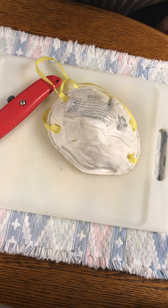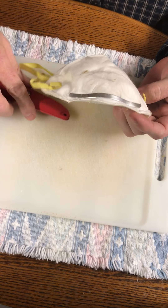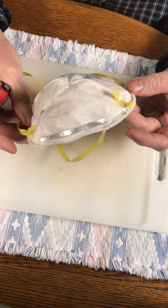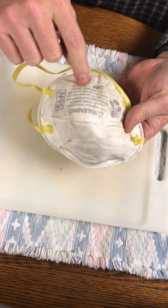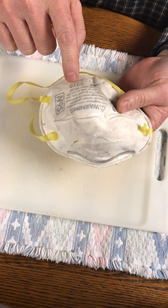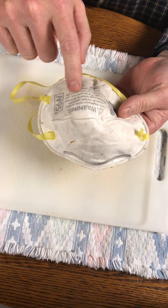This is an N95 mask I had in my shop and I figured I would just dissect it for people who want to know what's inside one of these things. It says N95, 3M - model number 8210 - it's a respirator that protects against particles. Misuse may result in sickness or death.